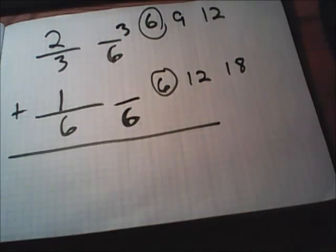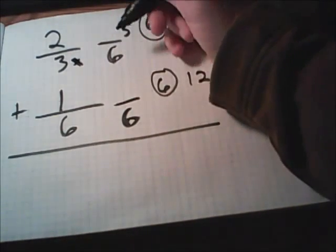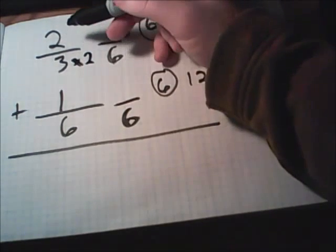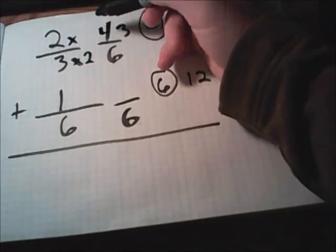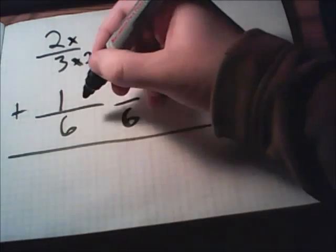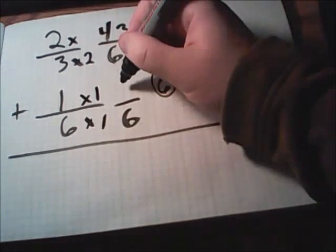Now we have the problem set up just like when we were raising fractions. All we're doing is taking the bottom number and multiplying it by something to get the new bottom number. We're going from three to six, so three times two gives us six. Do the same thing to the top number: two times two gives us four. So two over three turns into four over six. The bottom fraction, one over six, stays the same because six times one is six, and the top is multiplied by one as well.